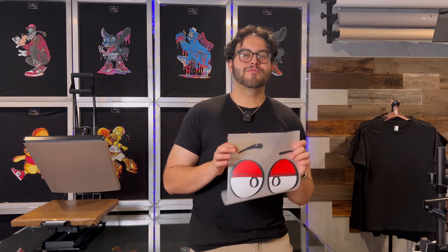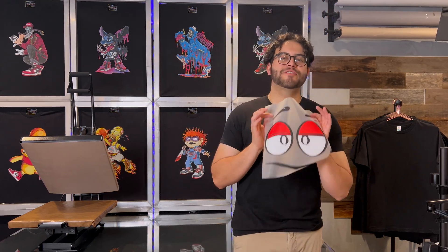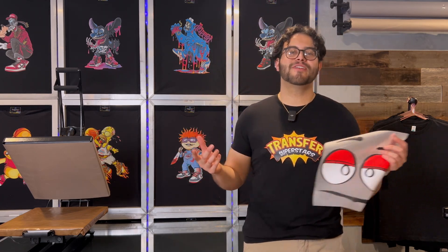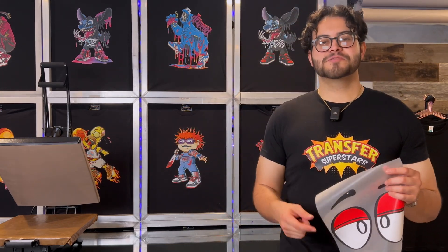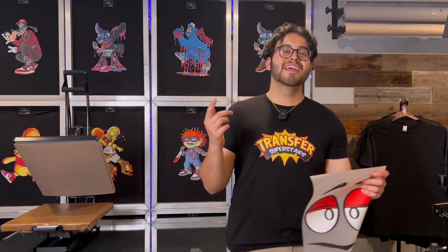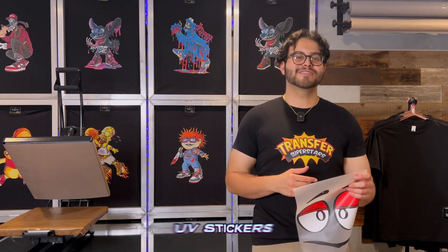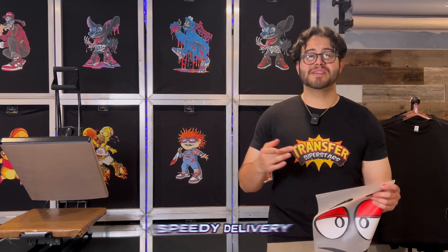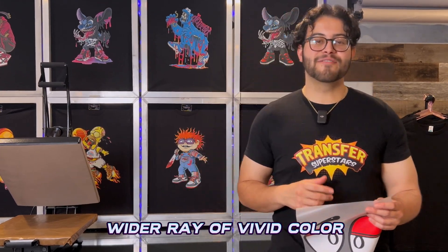Before we dive in — if you are on the lookout for a trustworthy DTF supplier or your current one falls short, check out the link in the description. We excel in creating custom DTF transfers for clothing and UV stickers for multiple surfaces. Our focus is on providing dependable service, top-notch quality, speedy delivery, and a wide array of vivid colors.